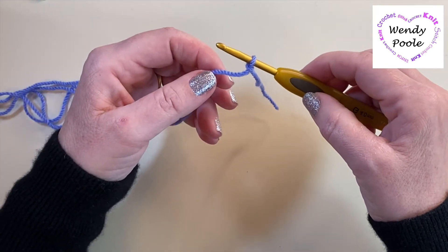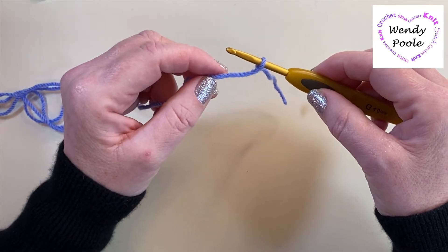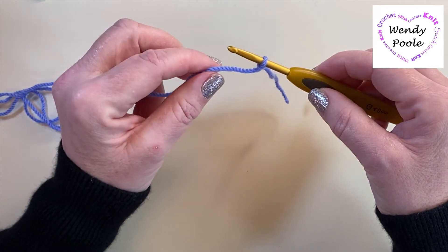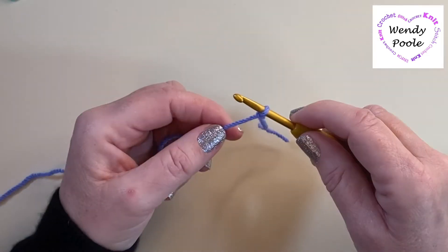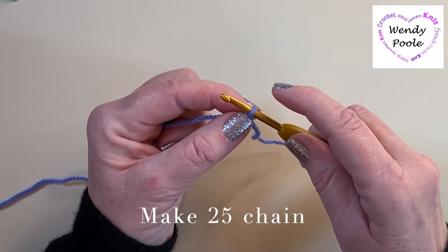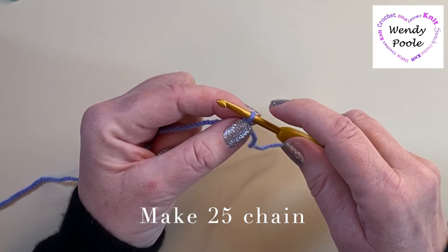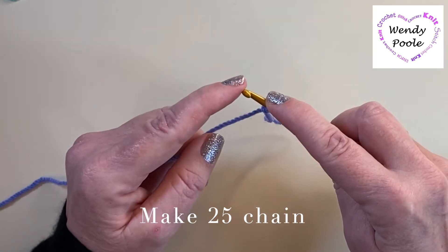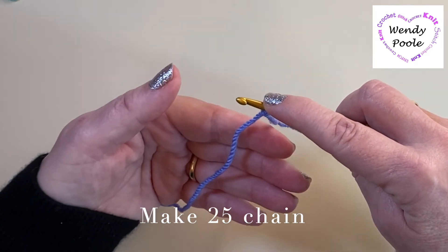If you need some more help making a slip knot and a chain, I'm going to put a link above here and in the description box below that will direct you to my video that gives you how to make a slip knot and chain in more detail. From here we're going to make 25 chain. I've got my slip knot on my crochet hook and I want it just sitting on the shoulder here nicely - I don't want it tightly down in the neck. I'm going to pop my forefinger on that just to give it some support, and I've got my hook looking at me as if it was a toothbrush and I was going to clean my teeth.